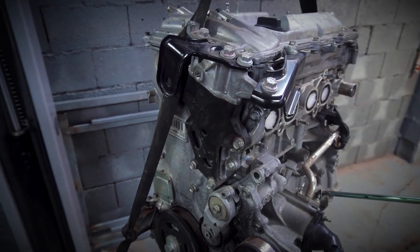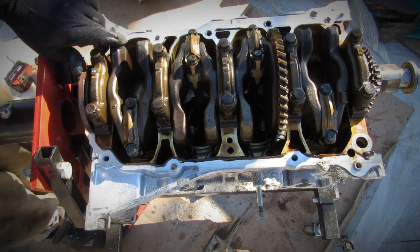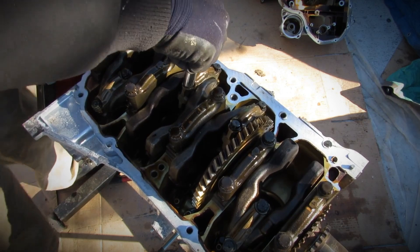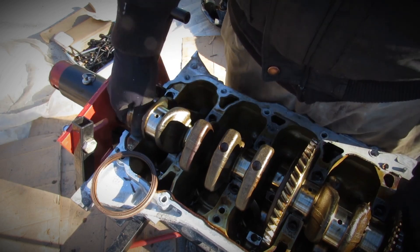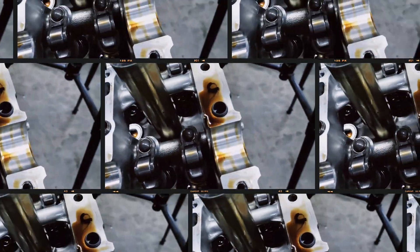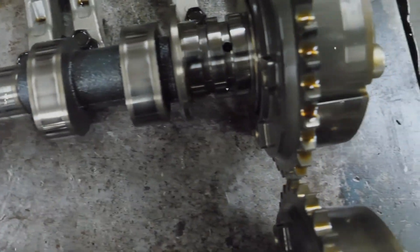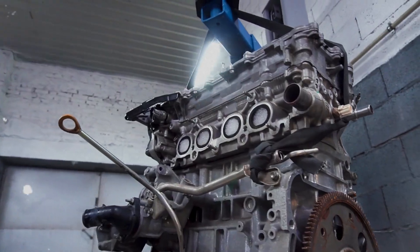In terms of construction and design, the aluminum block features a crankshaft offset by 10 millimetres toward the exhaust side, driving two balance shafts and incorporating eight counterweights. The aluminum cylinder head includes a three-layer metal head gasket and a dual VVT-i system that adjusts intake timing up to 50 degrees and exhaust timing up to 40 degrees.